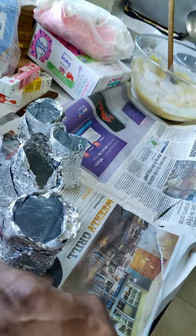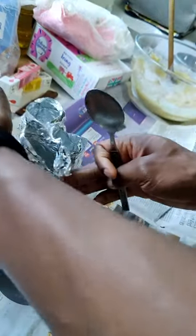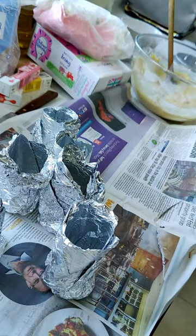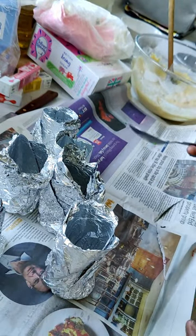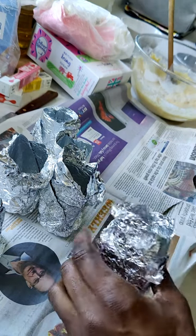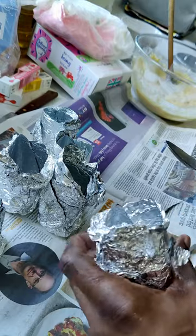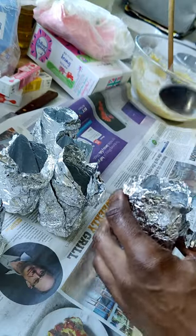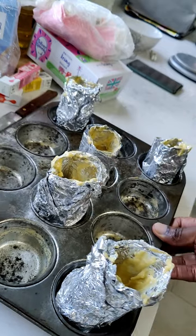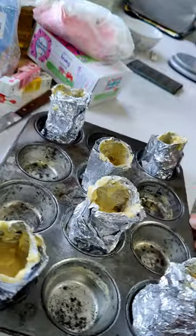So now we're going to put the batter as evenly as possible into these molds — this is probably going to get messy, so I'll put something down just in case. It doesn't have to be newspaper, anything you don't mind throwing away afterwards. Now we're going to put this in the oven for about 20 minutes, and while we're doing that we're going to work on the frosting.